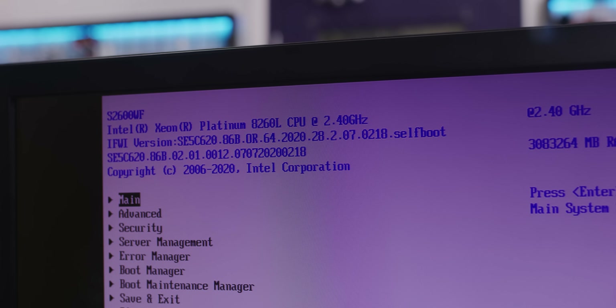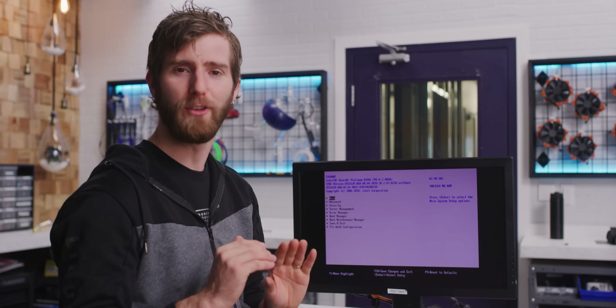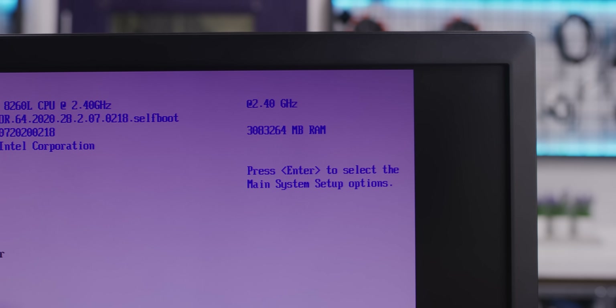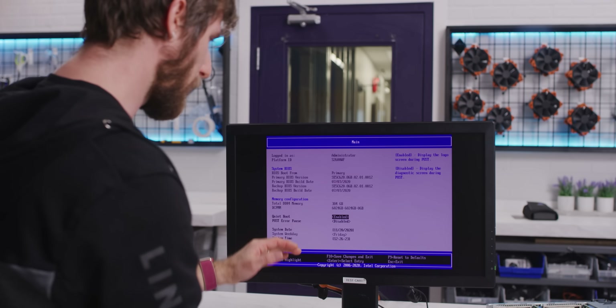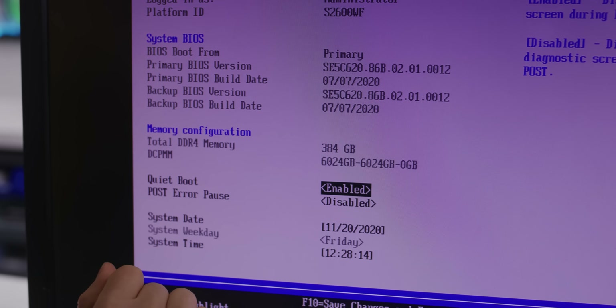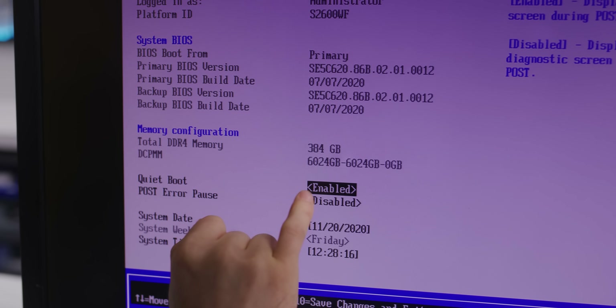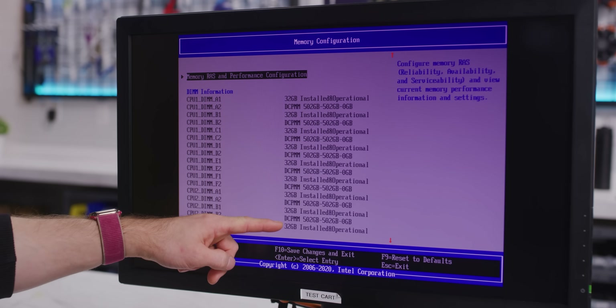Dropping into the BIOS — we're running Xeon Platinum 8260DLs. And this thing has no idea what's going on with the memory. It thinks you've got about three terabytes of RAM, but if we pop in here, these are the real numbers: 384 gigs of DRAM and six terabytes of Intel's Optane persistent memory modules.